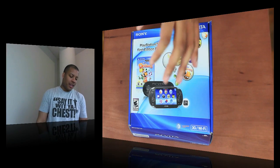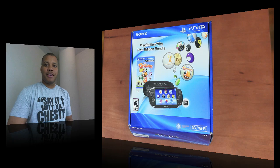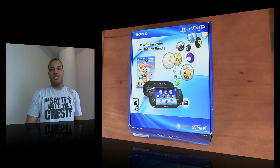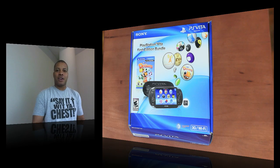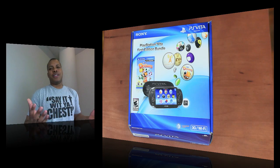Hey, what's up guys, Soulja Knows Best here with a very anticipated unboxing of the Sony PS Vita, or the PlayStation Vita. Now this is the first edition bundle. If you're wondering why I got it early — it's because they sold this version for a little bit more, but you got it a week early before everybody else, so I couldn't resist it.